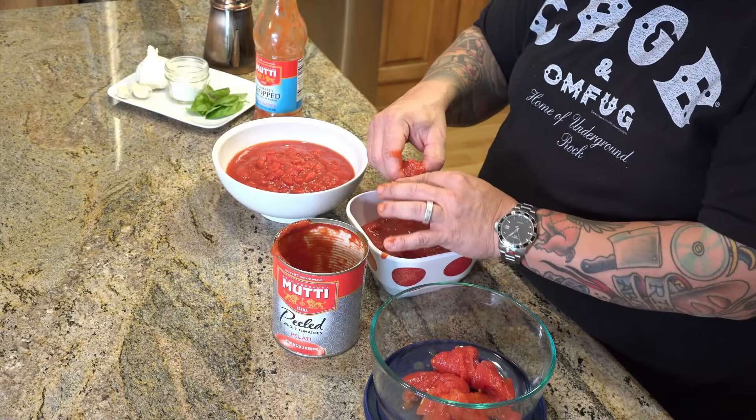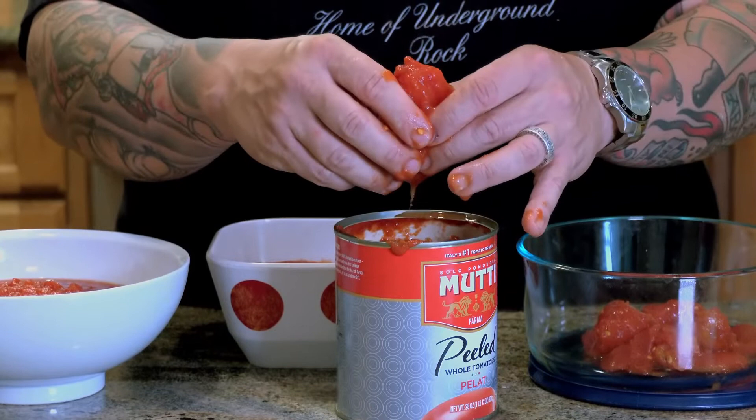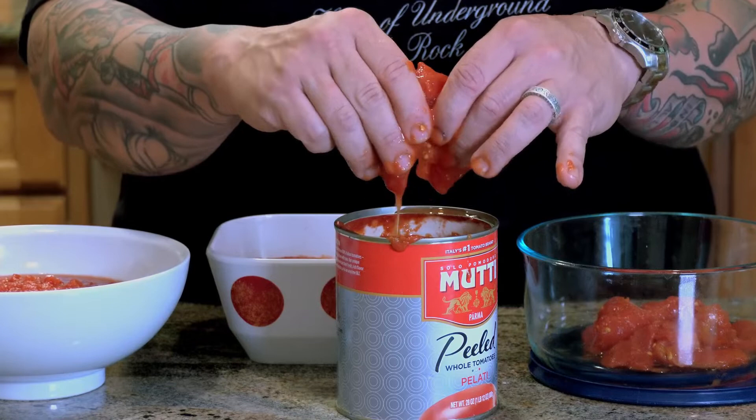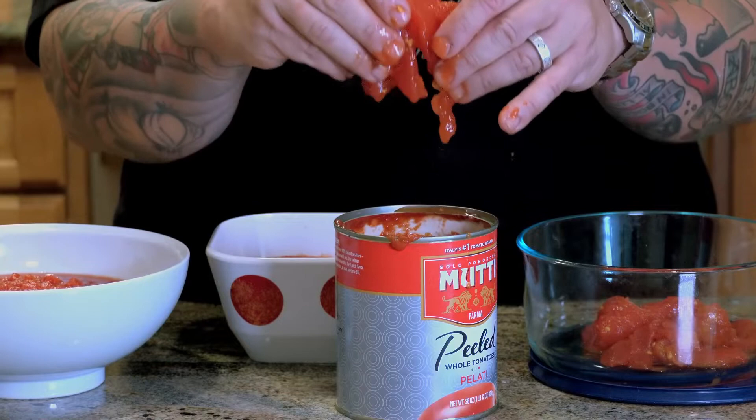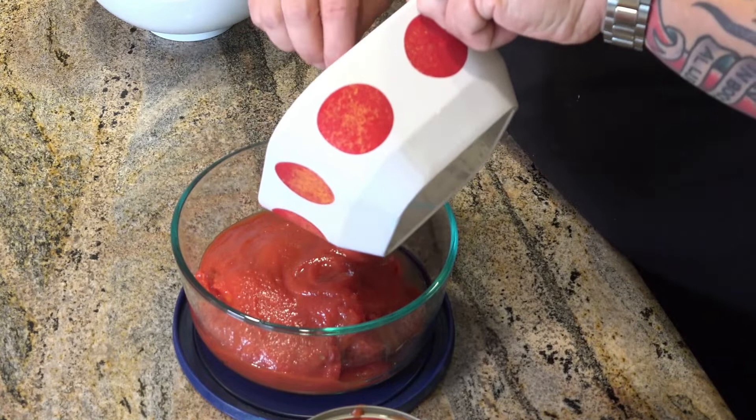These particular ones are from a brand called Mutti. Mutti is a tomato that comes from Parma, Italy — a little bit of a different variety. This is the plum tomato or Roma tomato, most commonly referred to. Much different than the tomato that we get from the area of Campania, which is the San Marzano. The San Marzano is a different variety which also comes in pilati form. I'm going to add the remainder of that beautiful red puree back into the tomatoes. This very smooth sauce would be called passata.